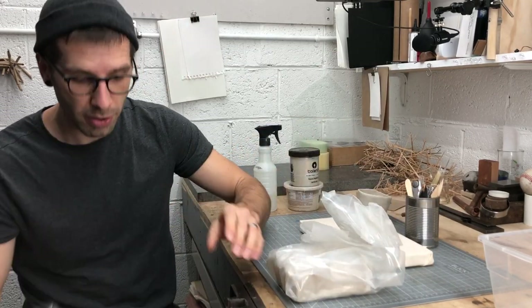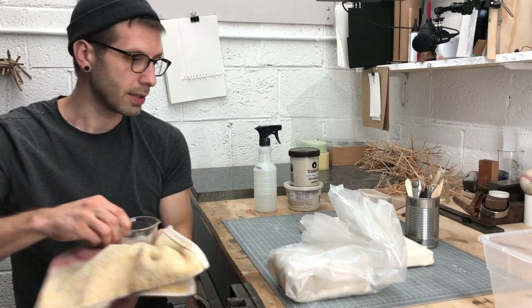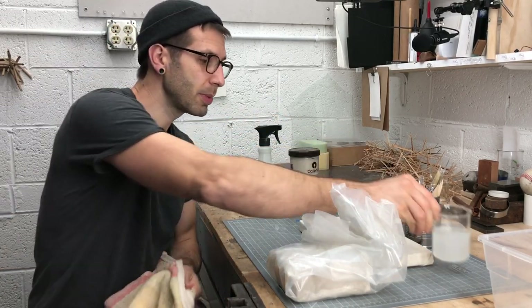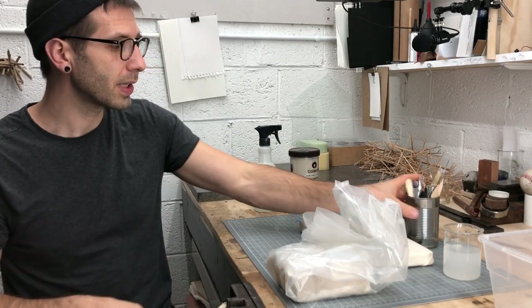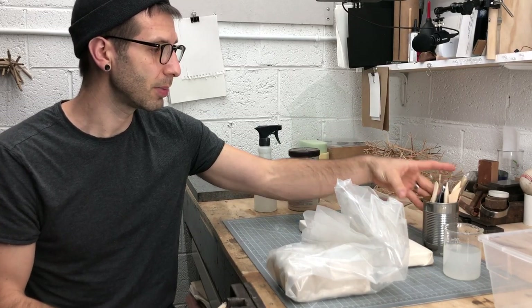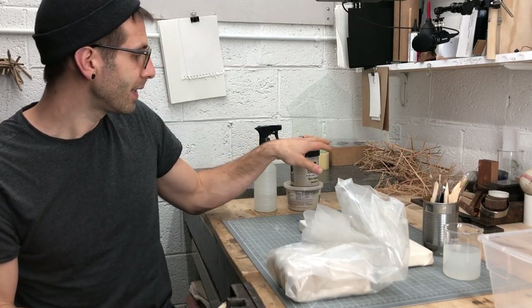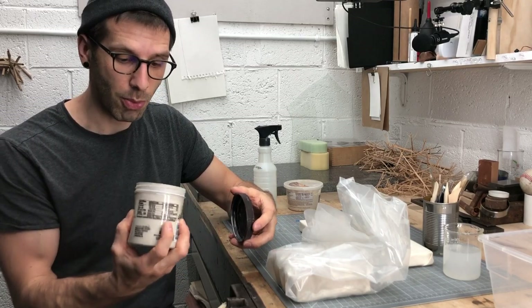So let's take what we learned with that first piece and let's get a second piece going. You're going to need a little bit of water, and it's not a bad idea to have a towel close by. At some point in this project, we're going to need our tools. I really like to keep my tools in a small jar, pretty close by — keeps them organized.